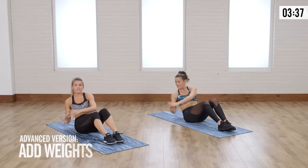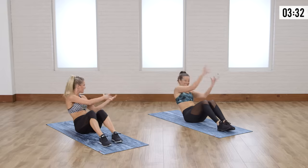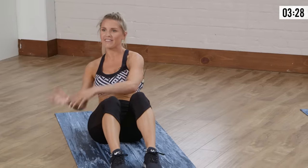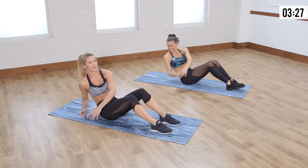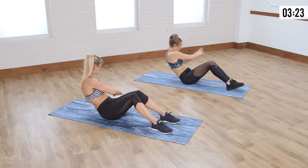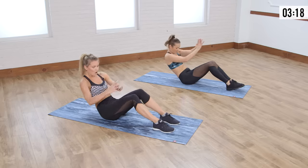Maybe if you've got a medicine ball — how fun would it be like a partner workout, throwing the ball to each other like this? It would be like juggling — you could actually have three going at the same time. I think we're gonna have to try that next time. And squeeze — three, two, one.